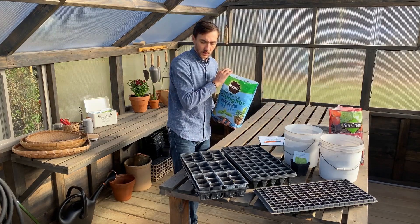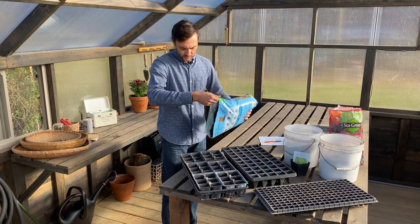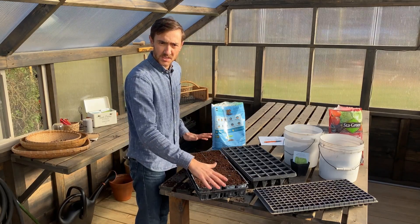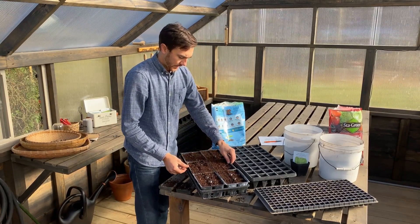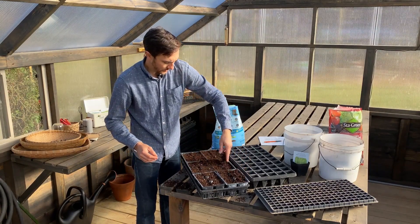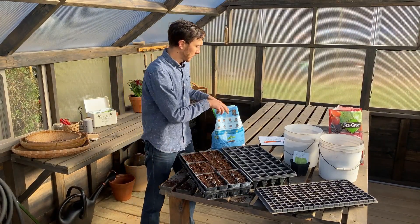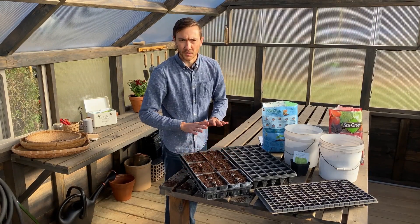We'll get started by filling these cells with our seed starting mix. You want to make sure to fill in all the cells, and then give it a few sturdy tamps to let everything settle. Fill in any cells that look a little light on mix, give it a few more tamps, and that's good to go. You don't want the mix overflowing — you want a little bit of room for the water to settle in.